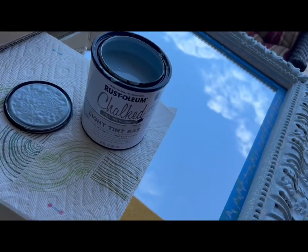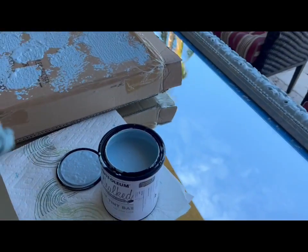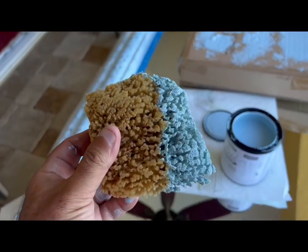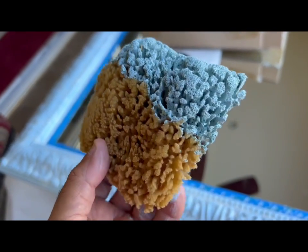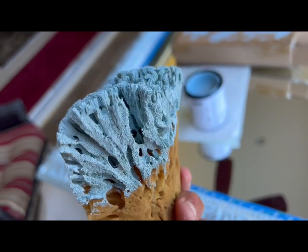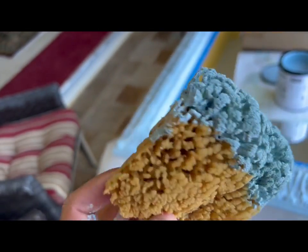We got chalk paint from Ace — Rust-Oleum chalk paint. It's a special mix and you have options. Buy the sponge — I like a perforated one like this that has lots of different grooves. Don't just buy a car washing sponge; this is a special one that comes out of the ocean. I like the different textures if you want to use different textures.